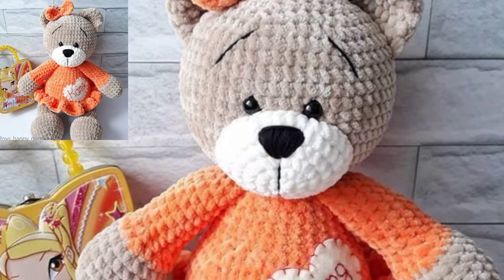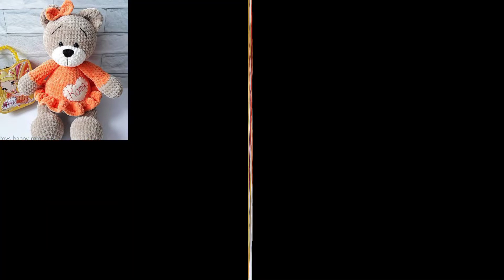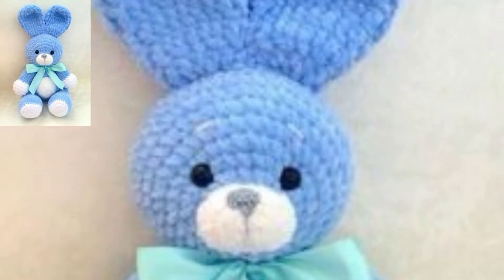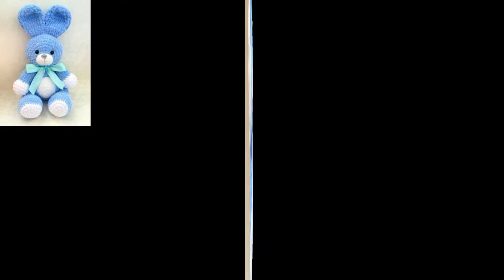Hello everyone, assalamualaikum, welcome back to my YouTube channel. How are you all? I hope you are feeling very well. I want to motivate people and in this video I am sharing a crochet teddy bear design article.